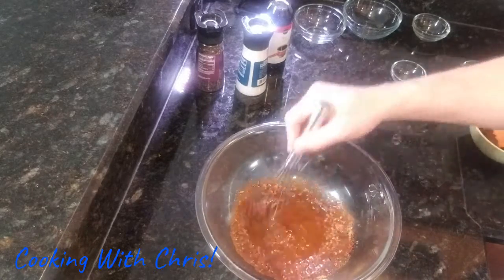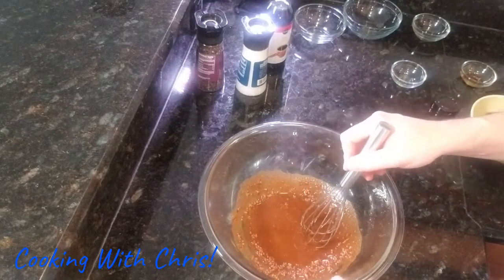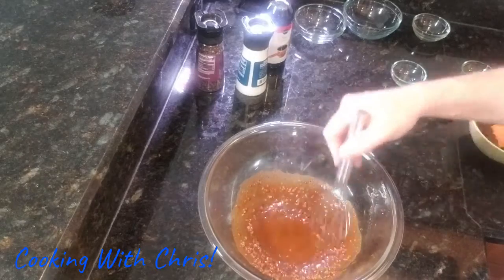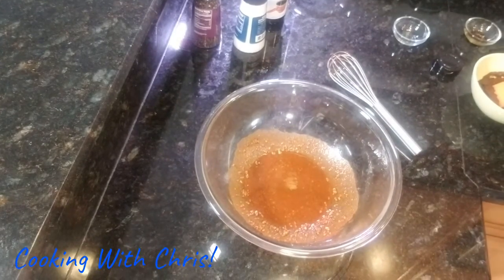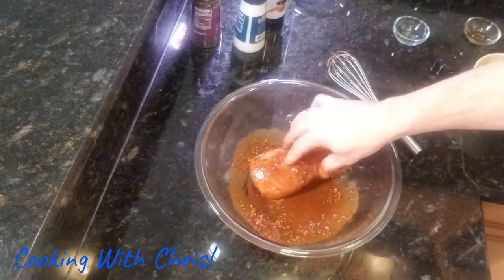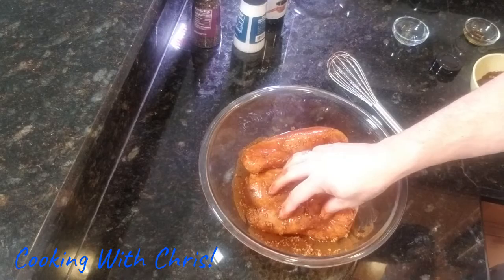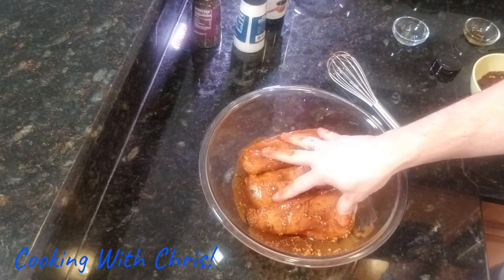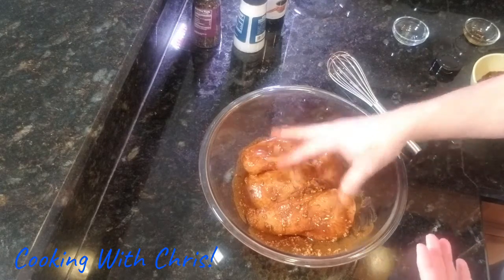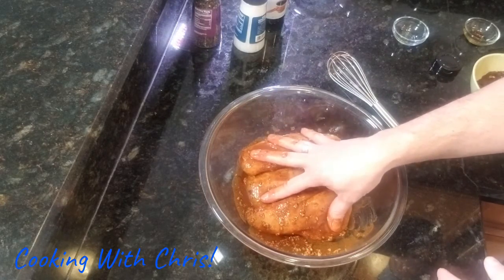This marinade will work for about three to four pounds of chicken. You can use a whole chicken cut in half, which is the traditional way of roasting this chicken after it's been marinated, or you can use chicken pieces, which is what we're going to be using. So we're using four pounds of large chicken breasts and we're going to roll them around in this marinade. You're going to need to marinate this chicken for a while — optimal is two hours, but better if you can let it marinate overnight or at least 12 hours to really pick up the flavor. The longer you let it marinate, the better the flavor is going to be.